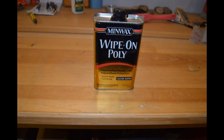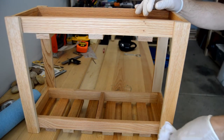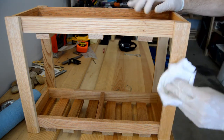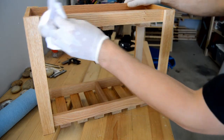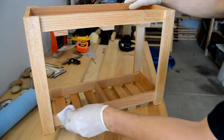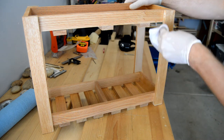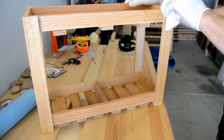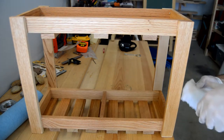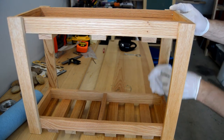To protect and seal this piece, I chose to use Winmax Wipe-On Poly Clear Satin. Using an old cut-up t-shirt and rubber gloves, I applied the polyurethane in even strokes that moved with the grain of the wood. It is always wise to test the clear coat on a piece of scrap wood from the same stock you are using, so you can be sure you are going to be satisfied with the finished color and texture. Apply several coats of the finish and allow ample time for it to dry before using.